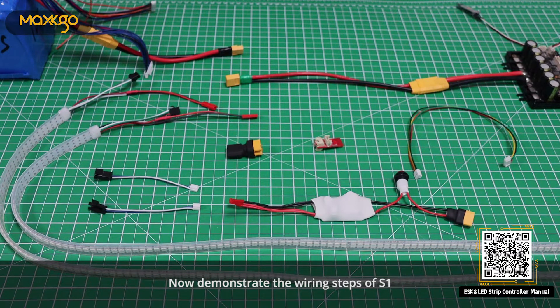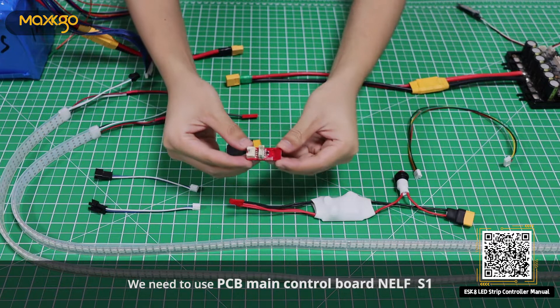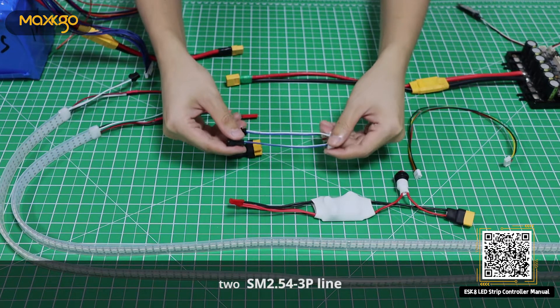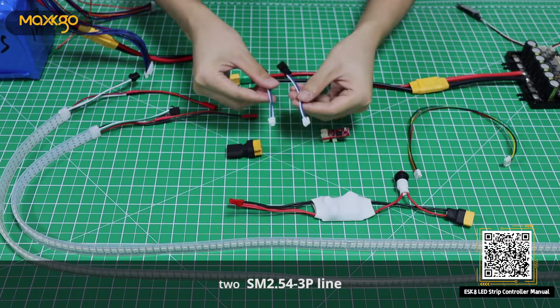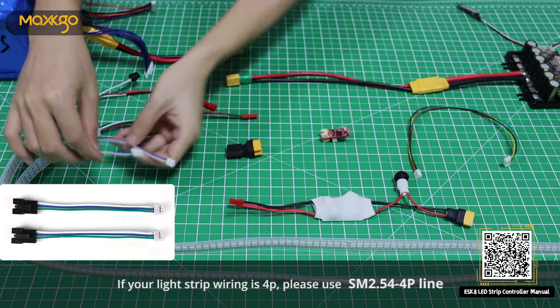Now demonstrate the wiring steps of S1. We need to use PCB main control board NELF-S1 and 2 SM2.54 3P lines. If your light strip wiring is 4P, please use SM2.54 4P line.